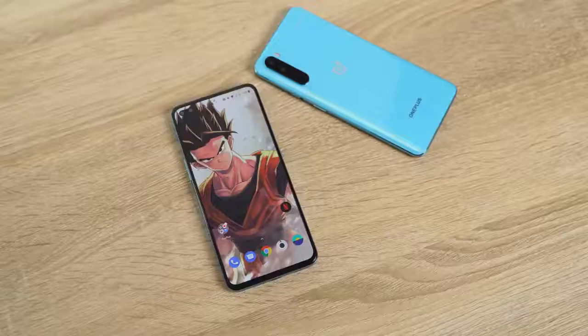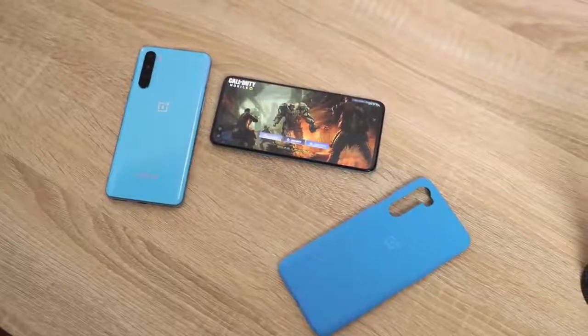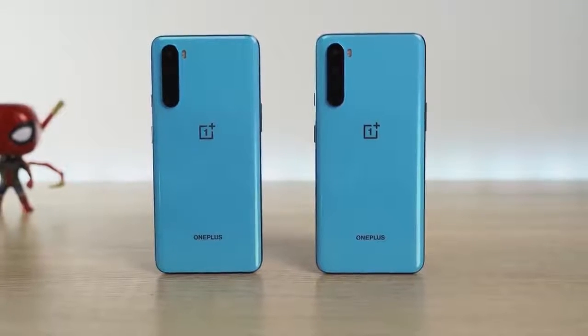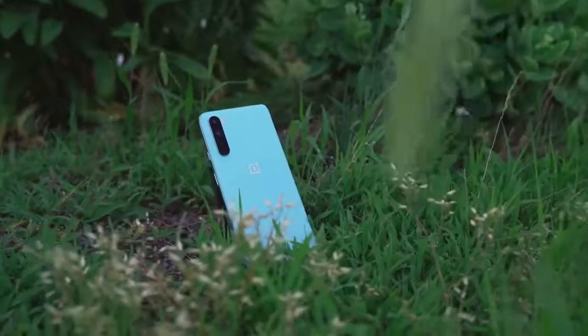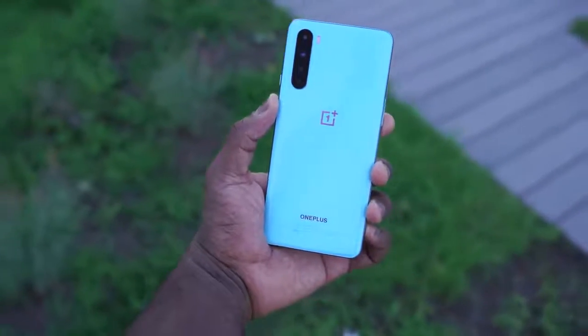Now the OnePlus Nord is finally here. This is of course that device that we've seen that OnePlus is going to release. It packs a ton of features — let's take a closer look. It comes in two colors: there's a gray onyx and there's this blue marble. Really nice. I love the color of this device and you can clearly see it's got four cameras at the back.